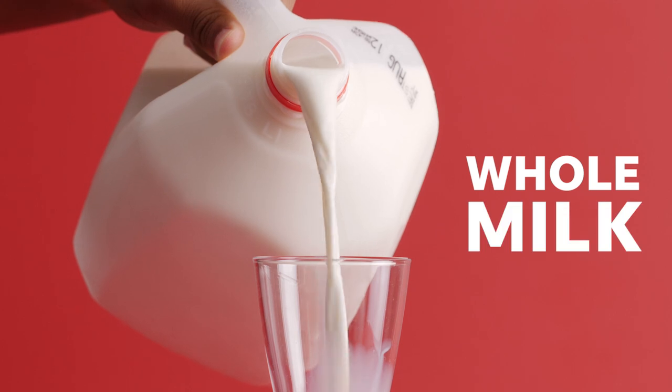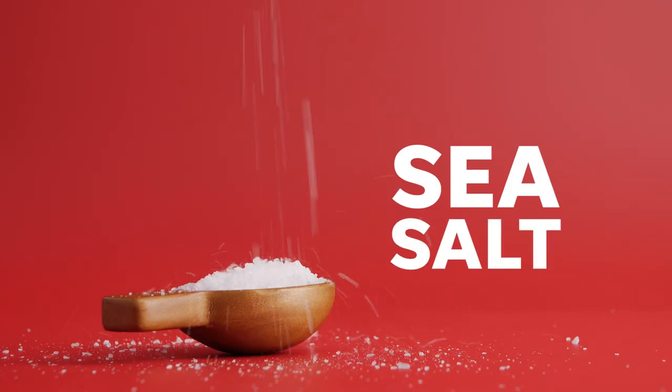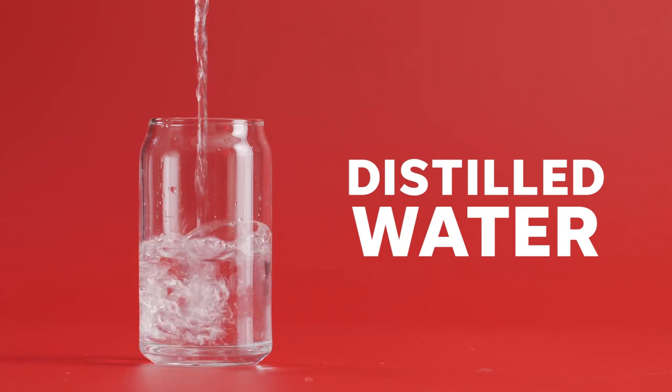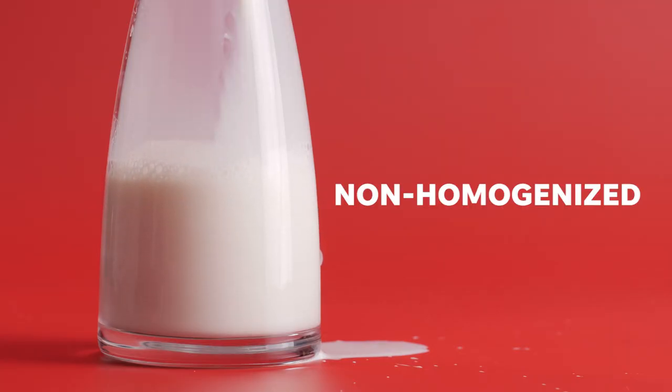Making mozzarella is pretty simple — you only need a few ingredients. You're going to want to get whole milk, citric acid, rennet, some sea salt, and distilled water. The milk is the most important. Check the label to make sure it says it's not homogenized, and make sure it doesn't say ultra-pasteurized on there.